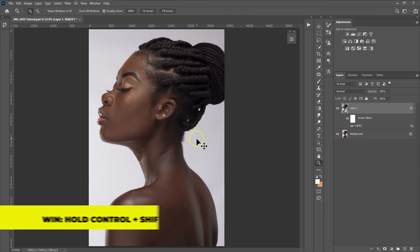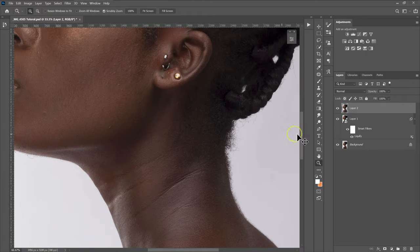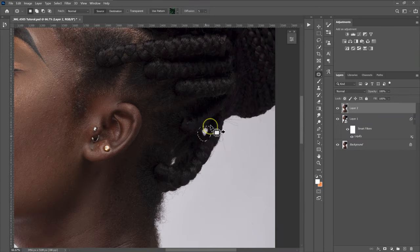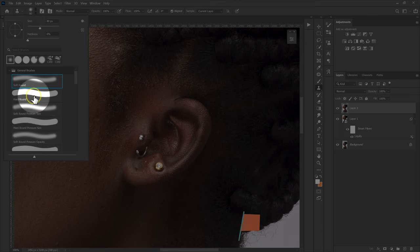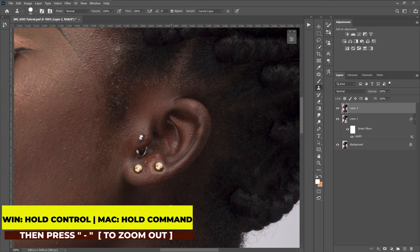I'm going to hold Ctrl+Shift+Alt+E on the keyboard to make a visible stamp layer. I'm going to zoom in and move to fill in these patches. I'm going to select the Patch Tool, make a selection, and replace this part by dragging it down. I'm going to select the Clone Stamp Tool, go to brushes, and select the hard brush. I'll make the brush a little bit smaller, then hold Alt, left-click to sample a clean part, and then paint over the area.